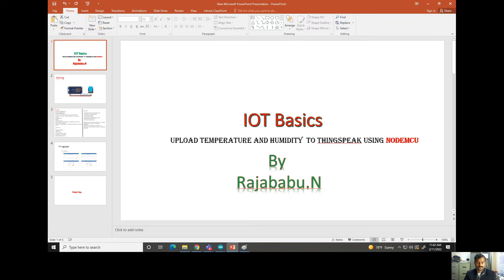We are going to use the DHT11, a sensor which can read temperature and humidity. Using the NodeMCU, we are going to write code to obtain data from this sensor and then upload that data to the ThingSpeak server.